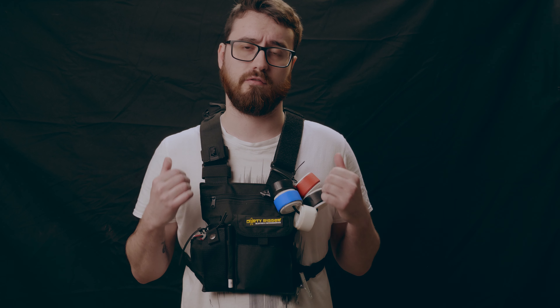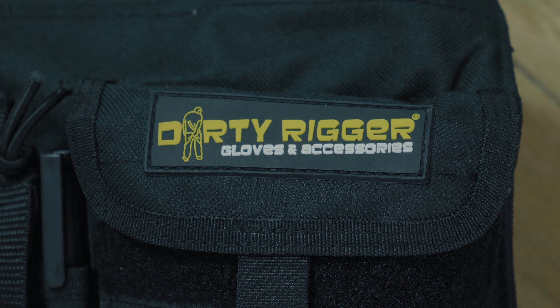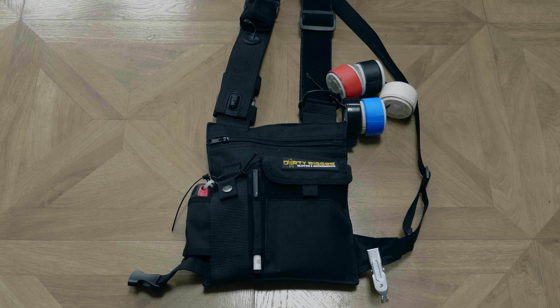Hi guys, so today we're going to take a look at something a little different — it's this LED chest pack from Dirty Rigger. Full disclosure: this was sent to me to review by Dirty Rigger, so massive thank you to them for sending this over. Chest packs like this are designed predominantly for camera assistants, and instead of having a belt around your waist with different pouches, you can have a chest pack which is a little bit more low profile.